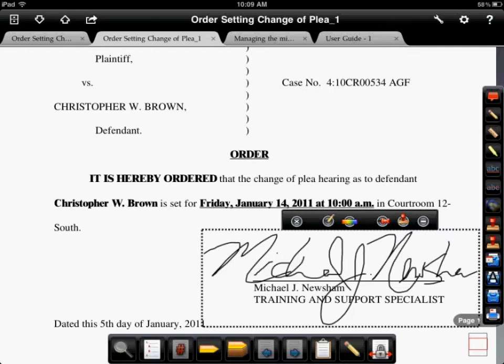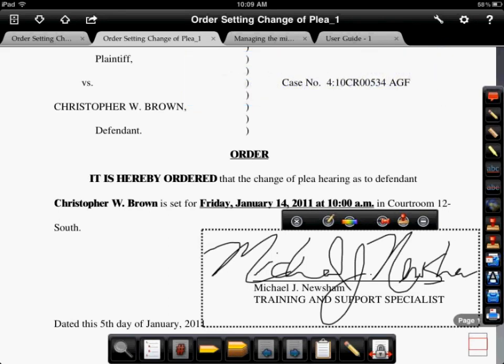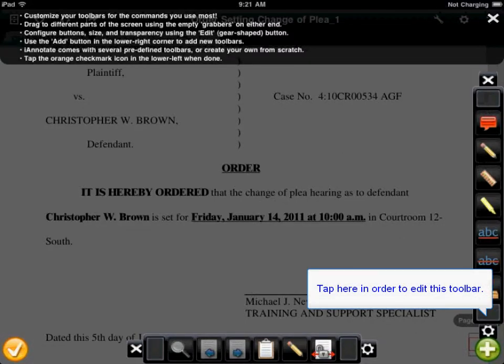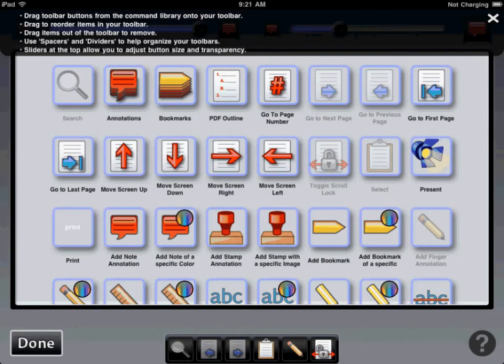The next step is getting this stamp as a separate button on your toolbar. The first thing we need to do is click on the wrench in the upper right hand corner. Then we'll tap on the rugged wheel at the bottom of your toolbar to make some changes to that toolbar. Next we see a new window open that shows us all of the options for buttons we can add to our toolbars.